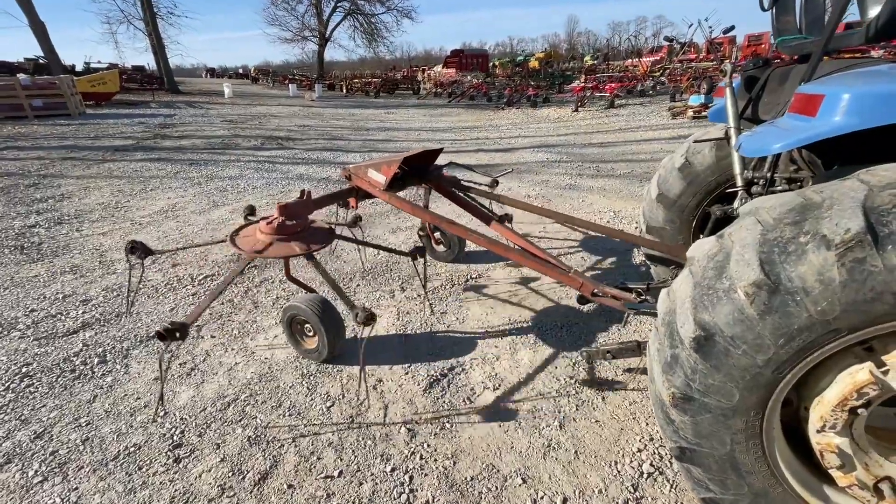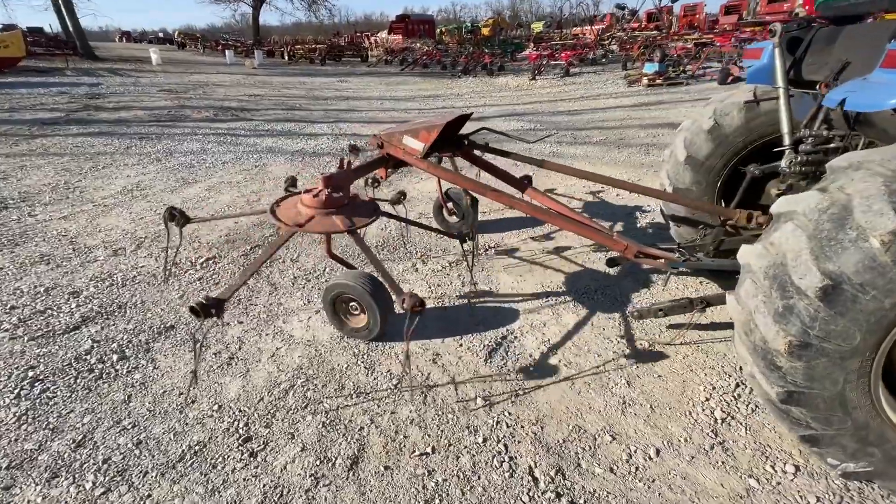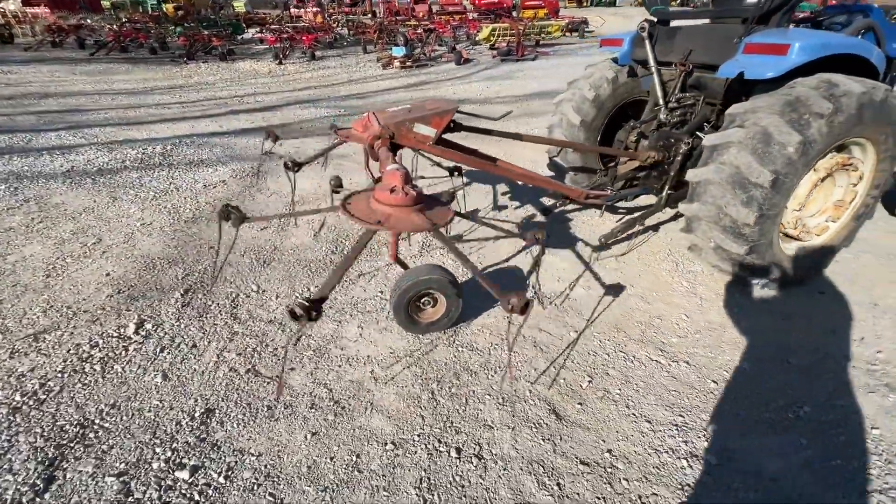Here is a Citrix 2 basket tedder, 10 foot working width, the tires are holding air good, 540 PTO, full tight. If you guys have any questions about this one, just give us a call.